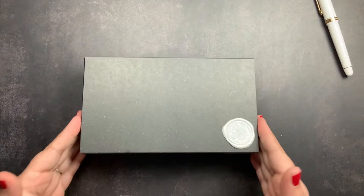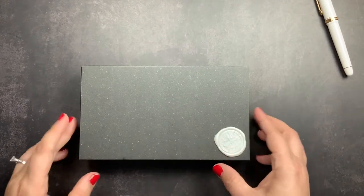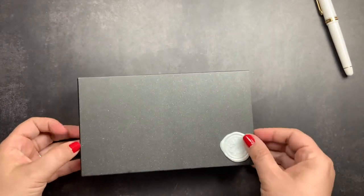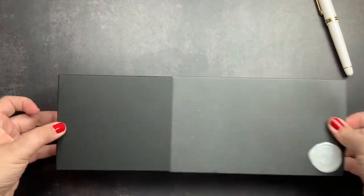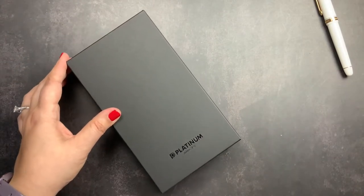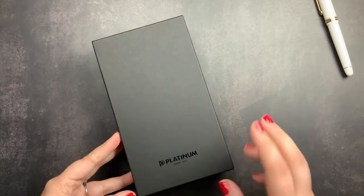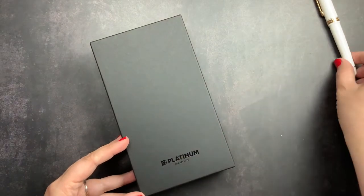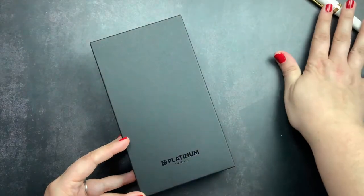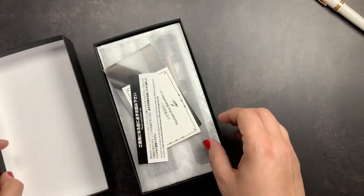We are going to unbox my pen now. This wax seal did not come on this box — I added it because I thought it was pretty. I'm going to slide the box out and check out my new limited edition 3776 from Platinum. This is actually only my second 3776. The white one I just showed you for the nib was my first, found on sale, so this is my second.